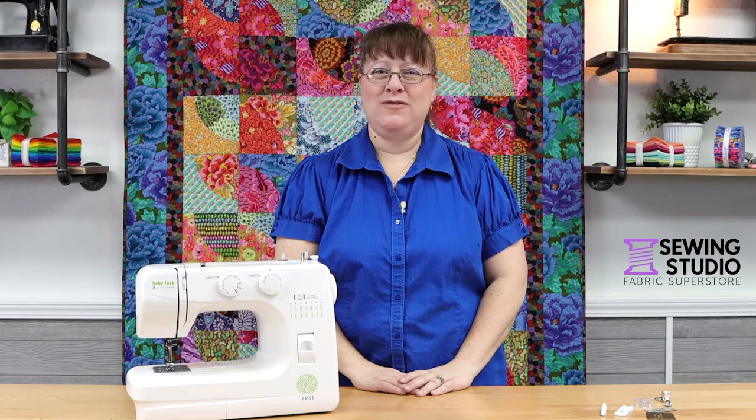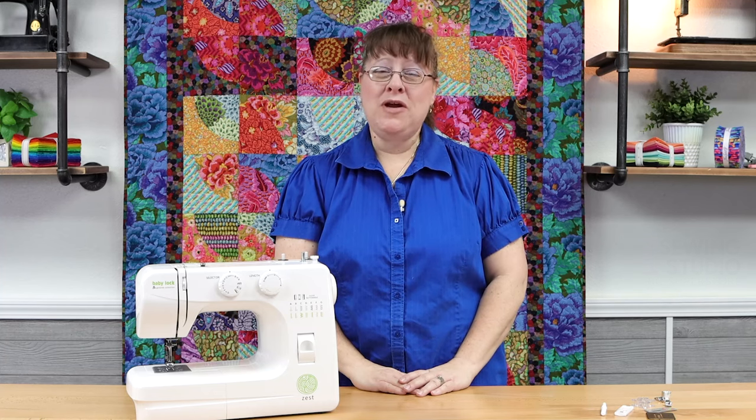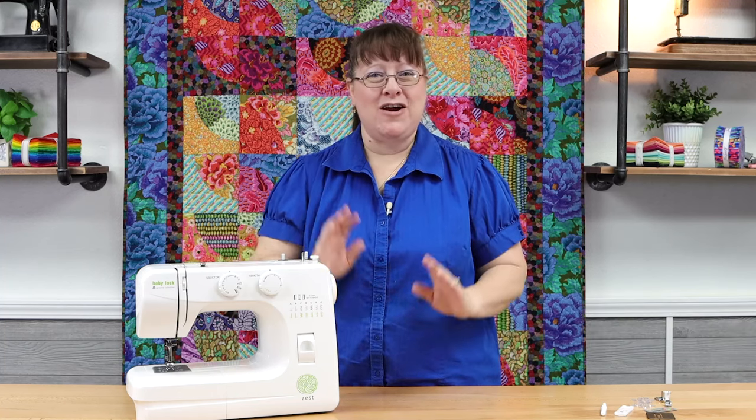Hello everybody, I'm Katherine from the Sewing Studio Fabric Superstore and the Sewing Studio at Lady Lake. I cannot wait to help get you started learning everything you need to know about your brand new Baby Lock Zest. Let's get started!